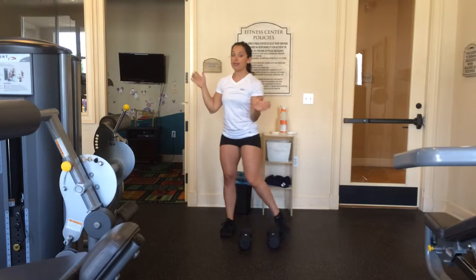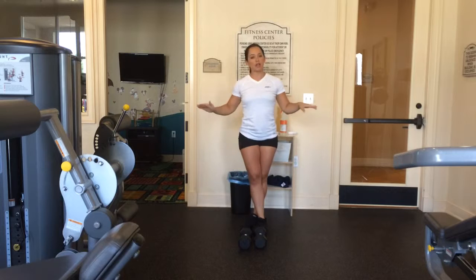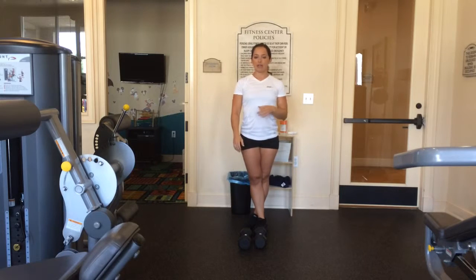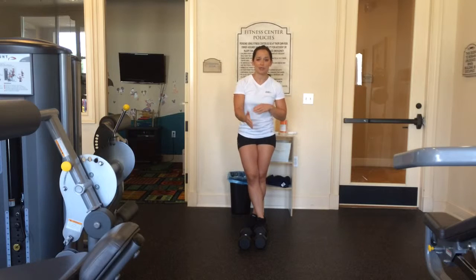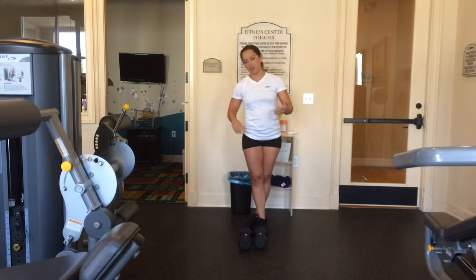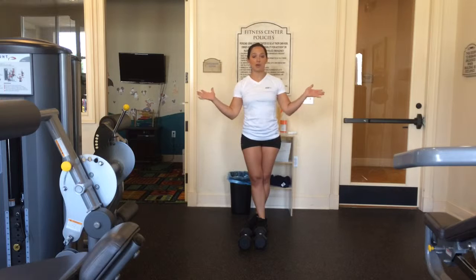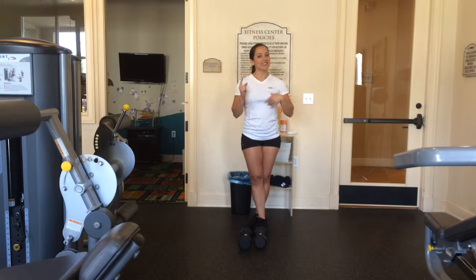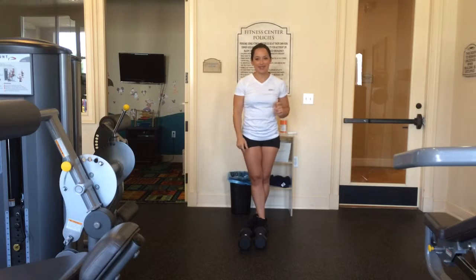That's a deep squat, and it is definitely part of your leg day transformation program. If you have any questions, email me or comment below — I'm happy to answer them. I love hearing from you guys. Check out the description below for more info, and go to the website to see more videos, recipes, nutrition tips, and motivation. Until your next leg day, go to ashleydrummonds.com and I'll see you guys later.